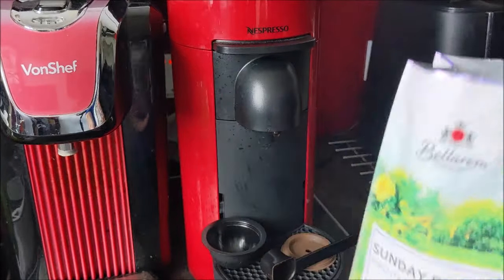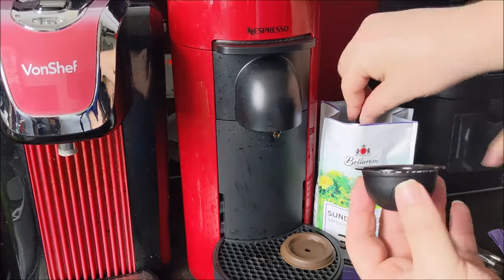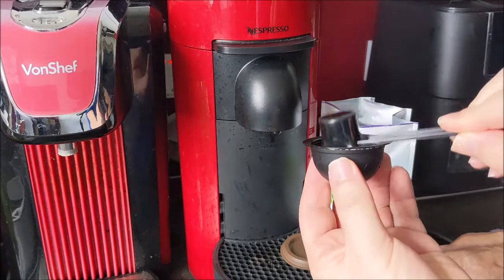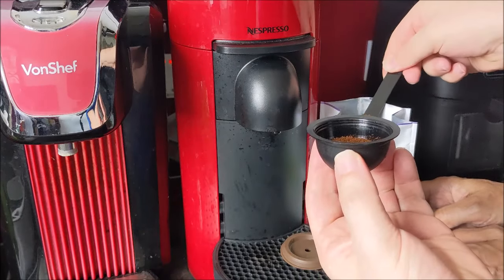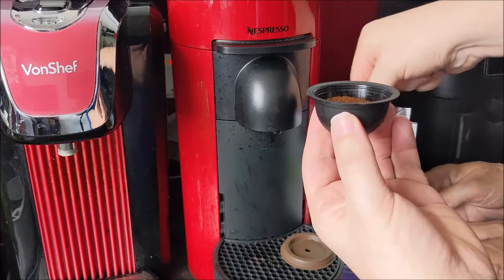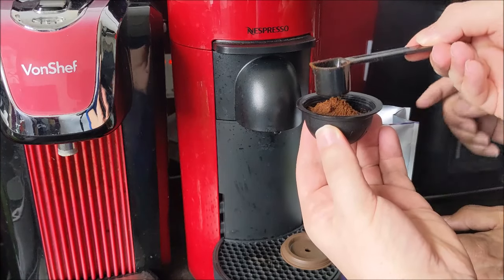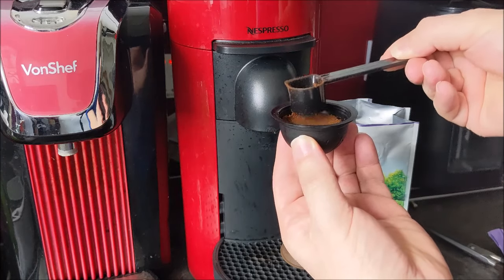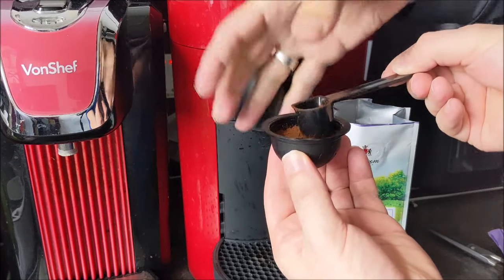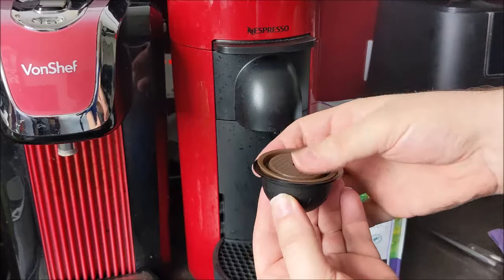Right, so now what do we do? Get a scoop - just a full scoop? Yes, fill this to the brim. Fill to the brim? Yes! Perhaps another one - two scoops. You can alter it depending on how strong you like things. Just a little bit more. Now do I need to press it down? Yes, just give it a tap around. Not too hard otherwise the water won't go through. What happens is the water comes in from the top here into the coffee and then oozes out.